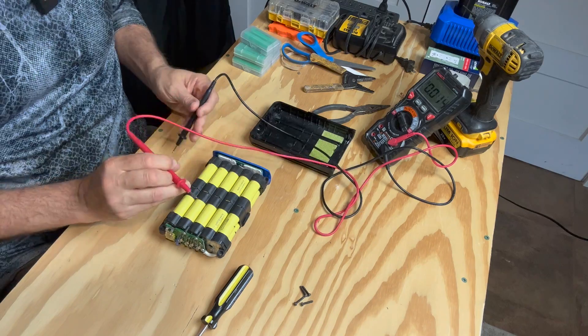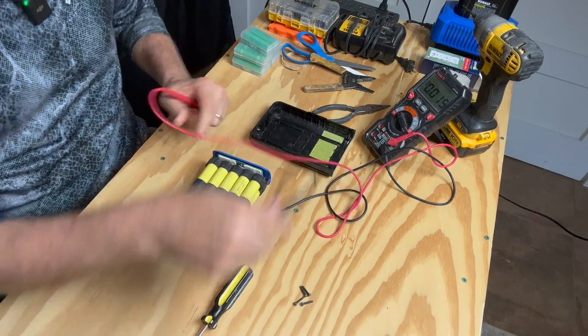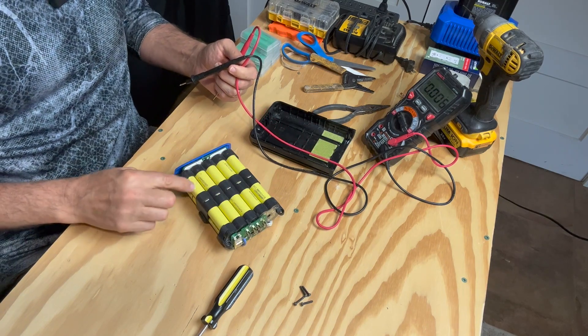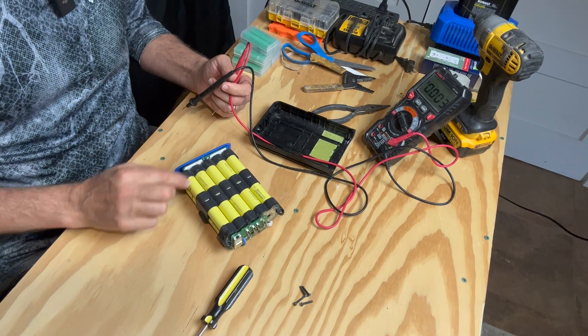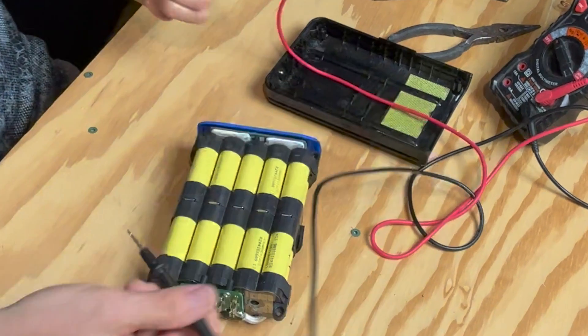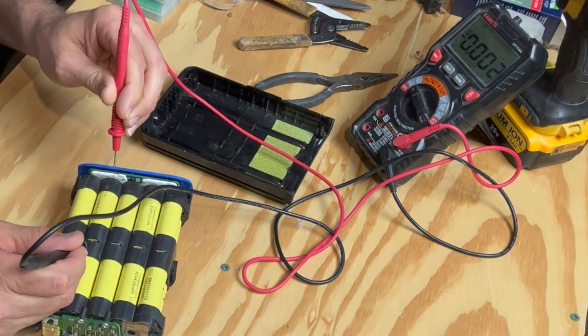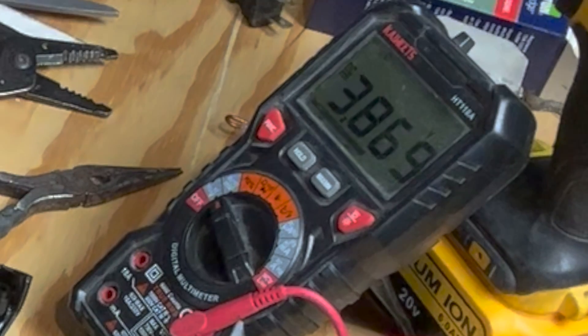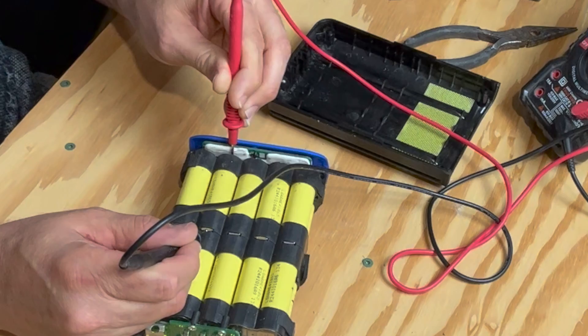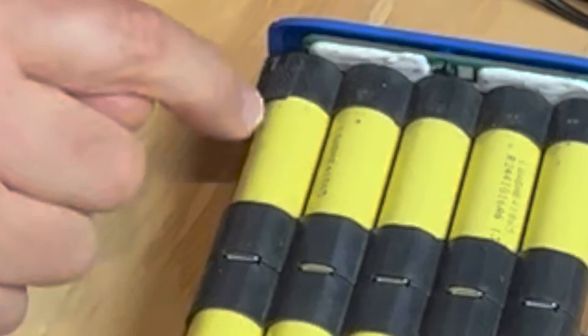I wanted to test what was going on with the individual cells. Remember these two right here were our low ones — they were like 3.6 where the rest were 4.09 or 4.1. So now testing again: 3.441, and the rest are all in the 3.86 range. So all these are 3.86 and this one is 3.44.